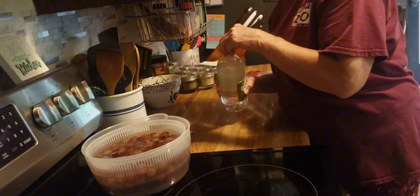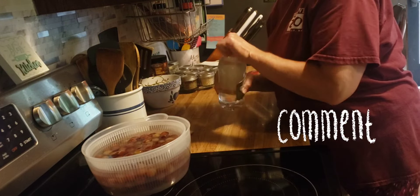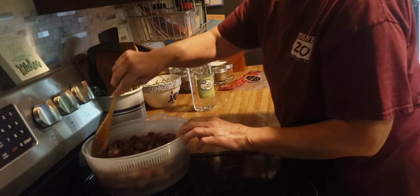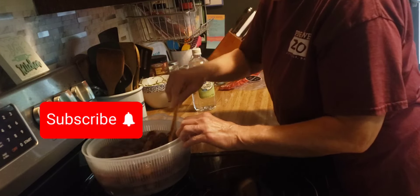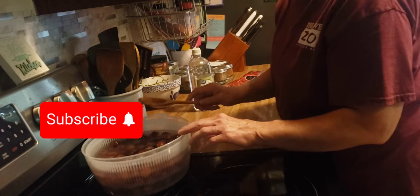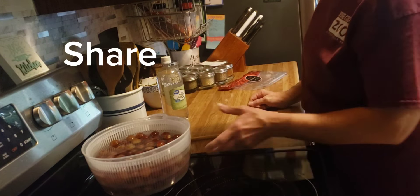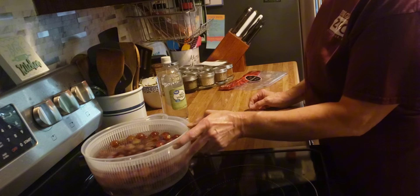So what I did so far is took all these grapes off of the vine, put them in cold water here, and I'm going to let them soak in the water and vinegar mixture. It's about a quarter cup of vinegar. Let them soak there for two minutes.